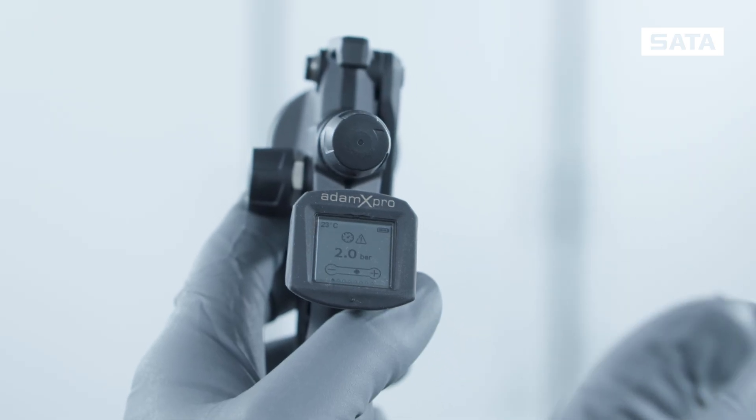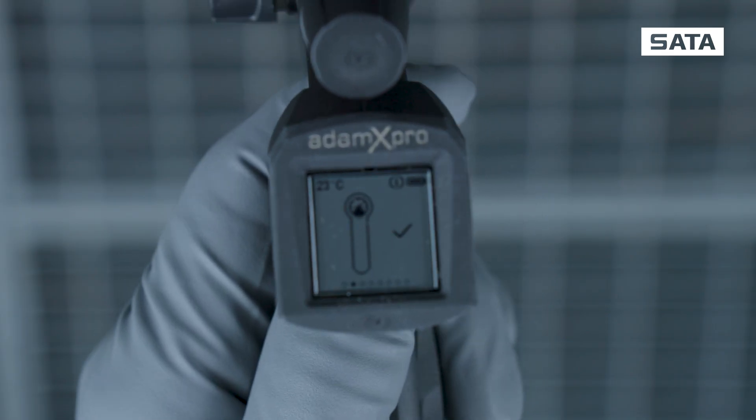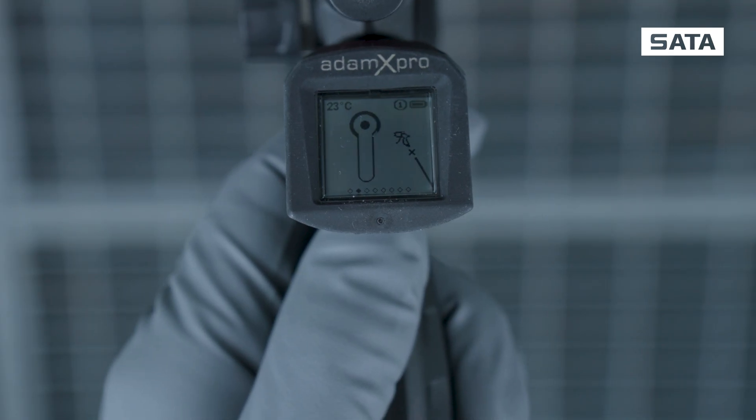In the next menu item, you can calibrate your spray gun to the ambient pressure. To do this, you need to disconnect the compressed air hose.